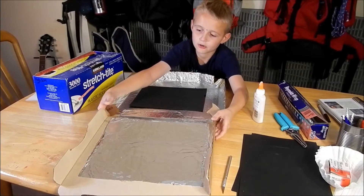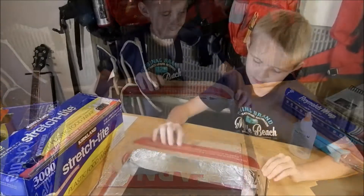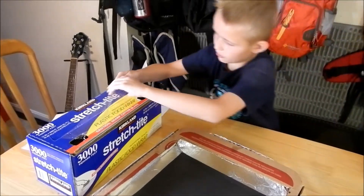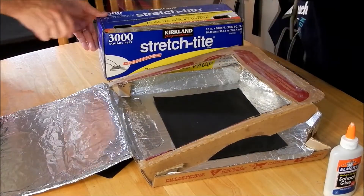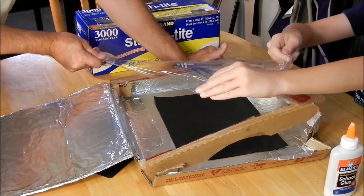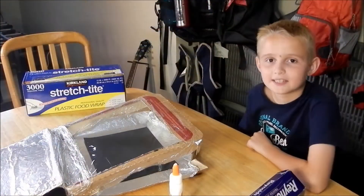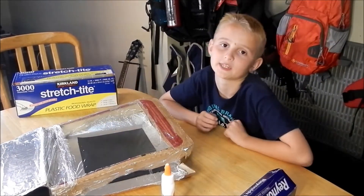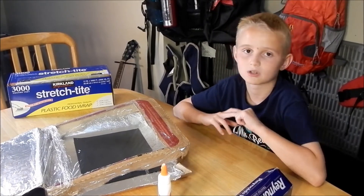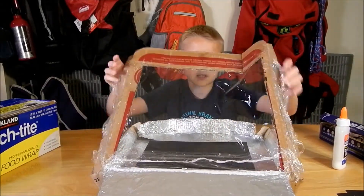Now grab the top flap and set it up. We're going to stretch the plastic wrap — the saran wrap — all the way across the opening to make a window. Stretch it over, cut it, and set it down. The key is you want it airtight — no holes — so the heat won't escape. You want all the heat to stay inside to heat up your pizza. I'm going to tighten it up to make it airtight.